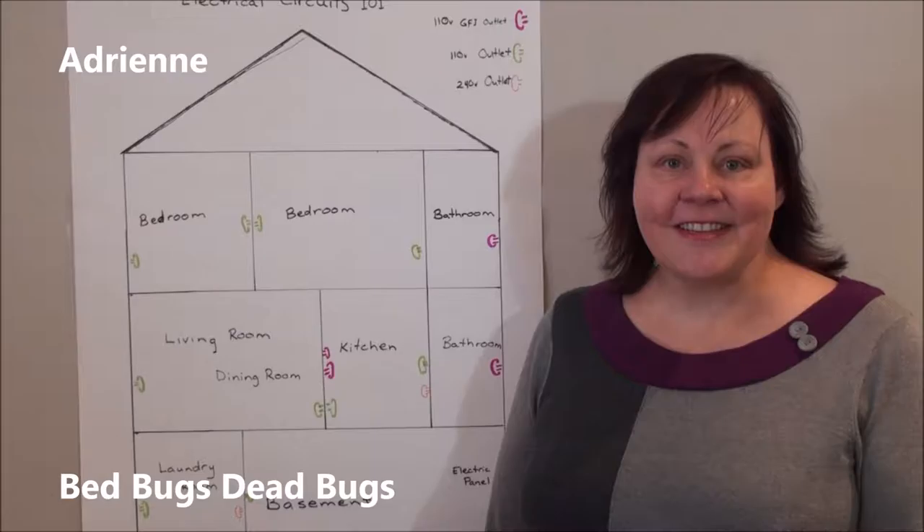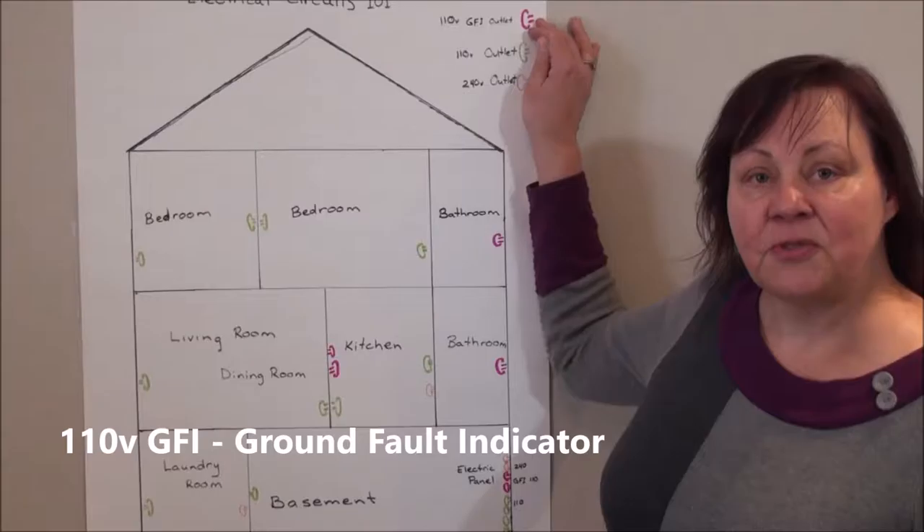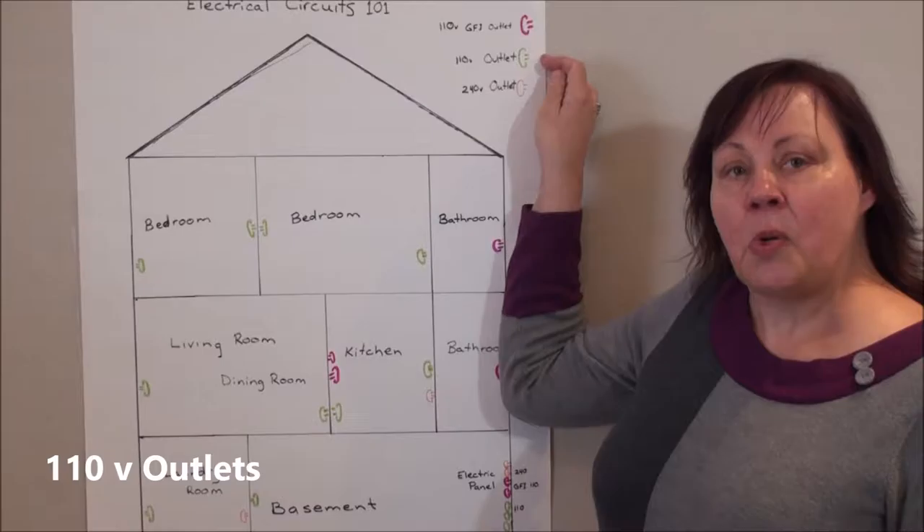Hi, this is Adrienne from Bed Bugs Dead Bugs here to explain electrical circuits 101. In your house there are three types of electrical circuits: there are 110 volt GFI which are ground fault indicators, there are regular 110 outlets, and there are 240 volt outlets.